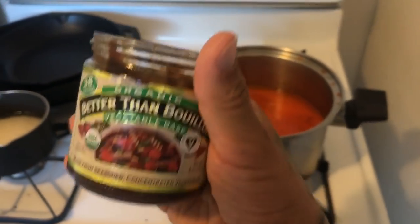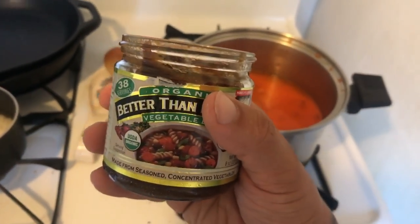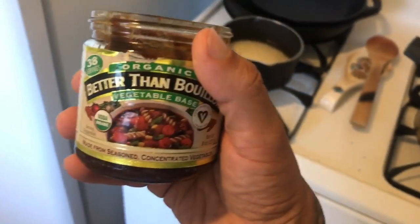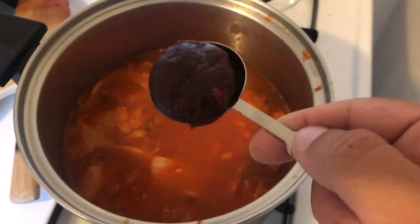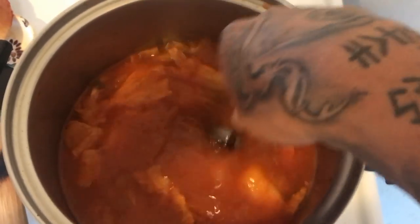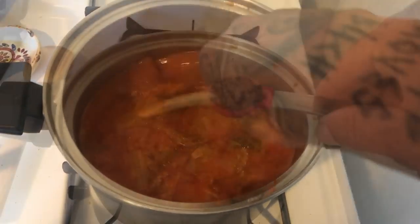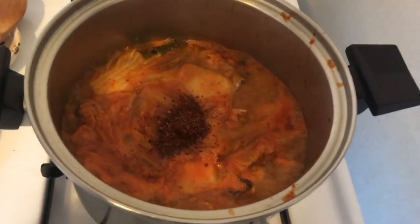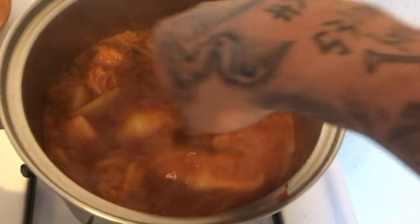This is condensed Better Than Bouillon vegetable base — it's about one teaspoon per cup, so we'll put six teaspoons in there. You don't have to use this; you could use just regular vegetable stock or broth or whatever. Add one to two tablespoons of the Korean red chili paste, depending on how spicy you like your soup. Bring this to a boil, probably about ten minutes. Now we're going to add a teaspoon of Korean hot pepper flakes and two tablespoons of the fermented soybean paste.